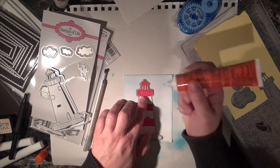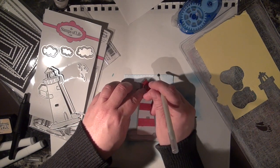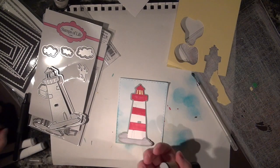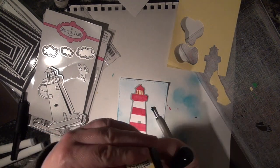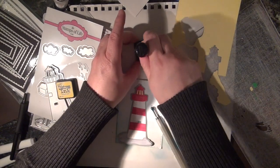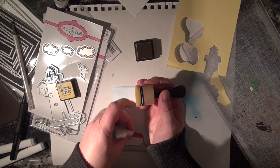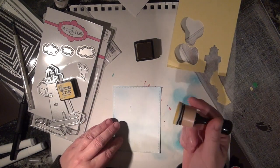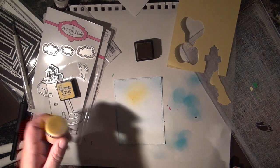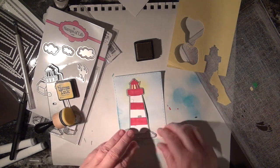Liquid glue — I'm just going to put a little bit in each certain spot and put it right in there. I'm going to peel this off and add some Mustard Seed — that's the name of the ink, though I don't actually have Mustard Seed here. What I'm going to do is peel this off and make a little circle of yellow, and put it where it should be shining. That's going to give the impression that it's giving off light around it.